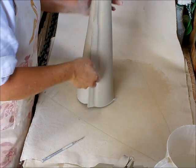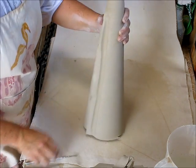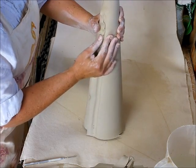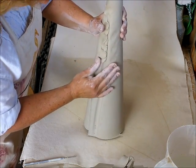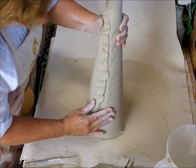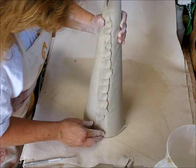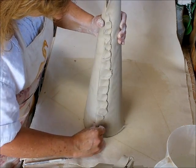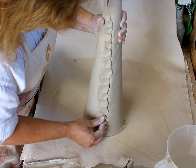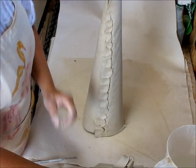So now I once again find the edge and I press in. Now I'm going to push back into it. It's important to press back into it to fill the gap. Now I'm going to take off the excess clay.